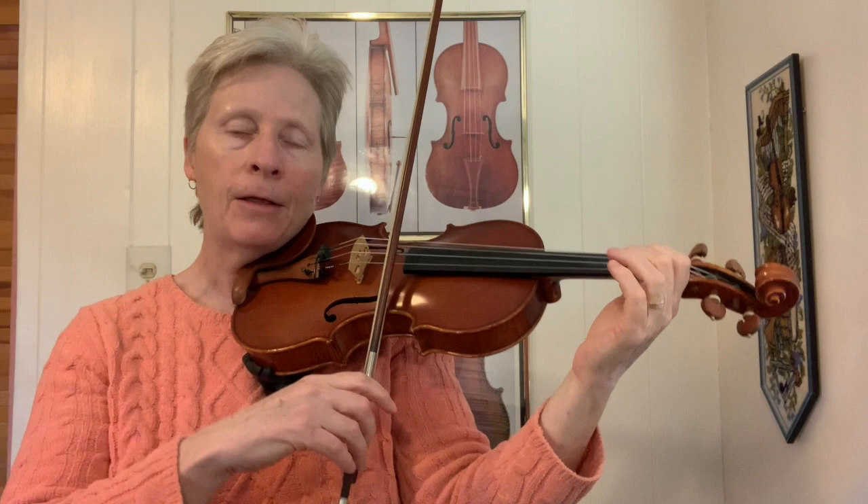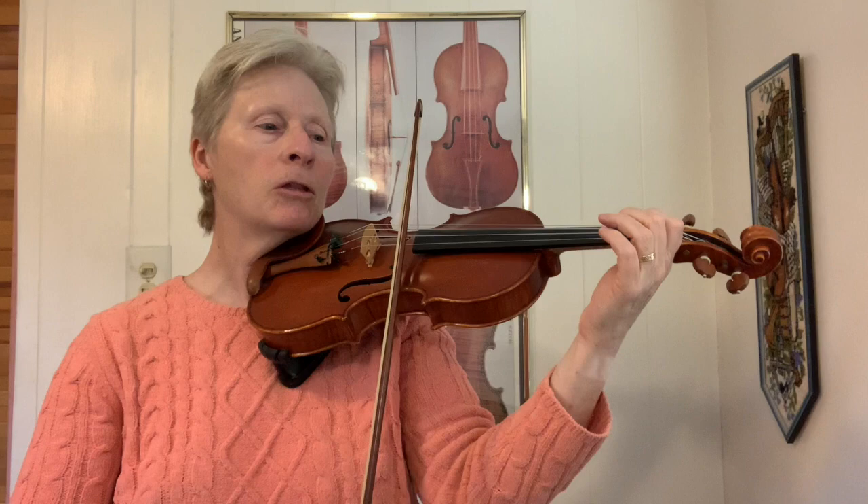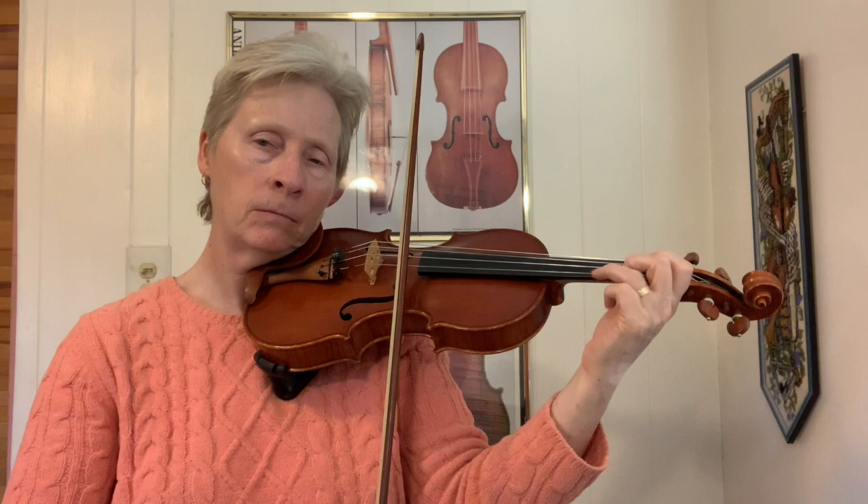You can get started however you want. You can do a bunch of slurs going up and then go down on the third note of a group of four, or you can just do separates until you get there. A variation on that is to do every other one with separate bows — so separate, and then the slurs.